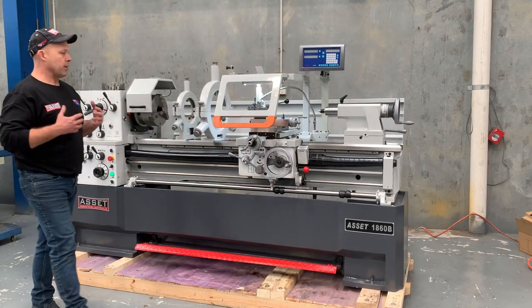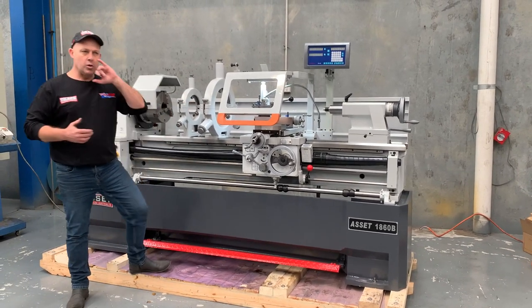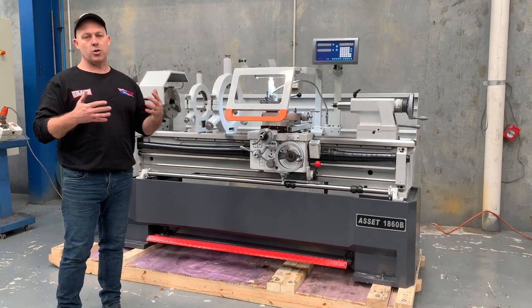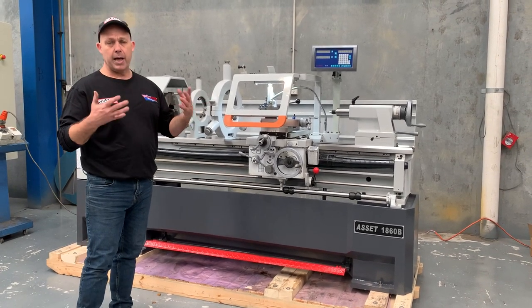Just a good all-rounder having an 80mm bore, the swing, and a very good working height of lathe. We also offer this model in a 1840B, which is basically everything's the same but it's got a shorter bed length. It's quite popular with the earth moving guys for doing pins and general sort of work because it has a short bed but a large bore.